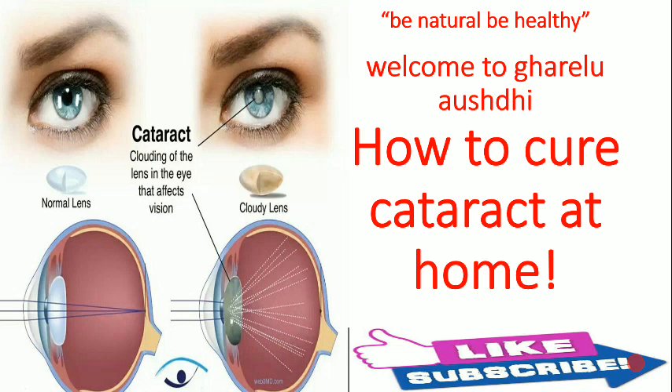I am going to share a very effective method to cure this disease at home. If you are suffering from cataract, don't worry. If you have all three ingredients at your home, you will definitely get rid of this disease. Cataract can be of multiple types — sometimes its color is white, sometimes black or gray — there are different types of cataracts.